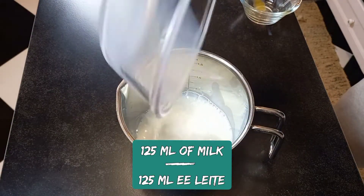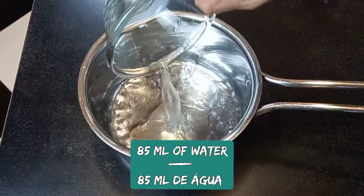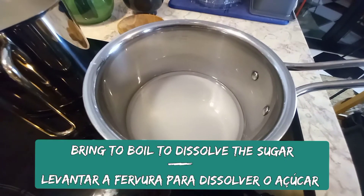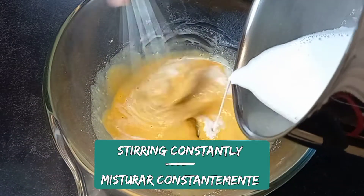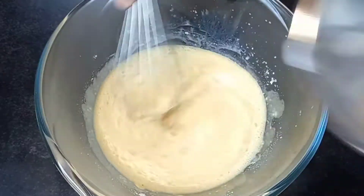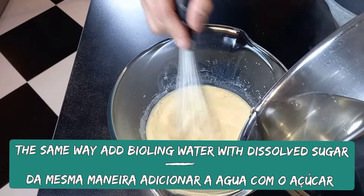Bring the milk to a boil, then bring water and sugar to a boil. Bit by bit, add the hot milk to your egg mixture, stirring constantly. Then do exactly the same process with the hot water and sugar mixture. Mix together.